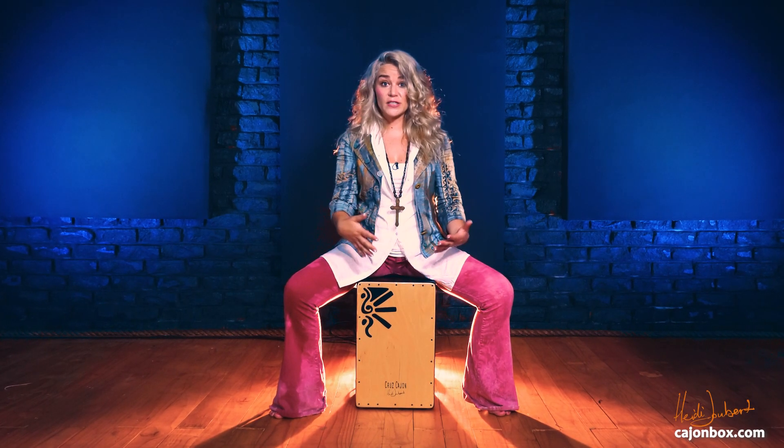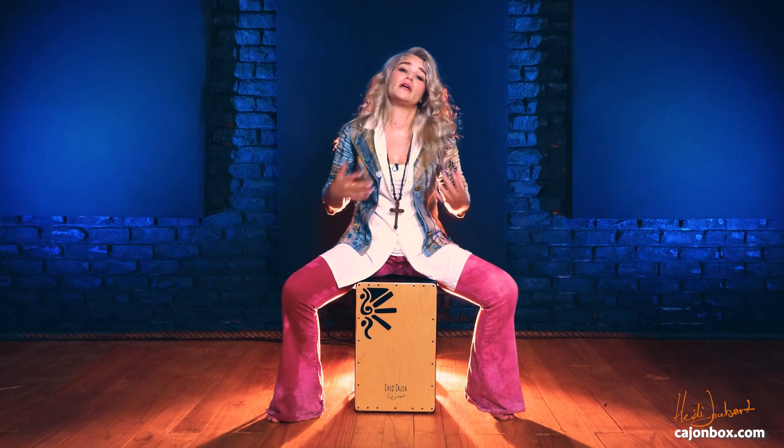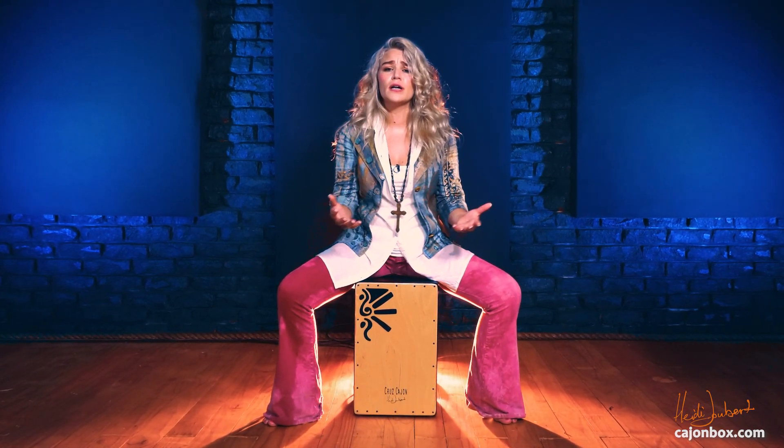It's very important to relax your hands when you do your strokes, because when you're tense it's really hard to do anything properly, especially when it comes to any physical work — which is what the cajon is.